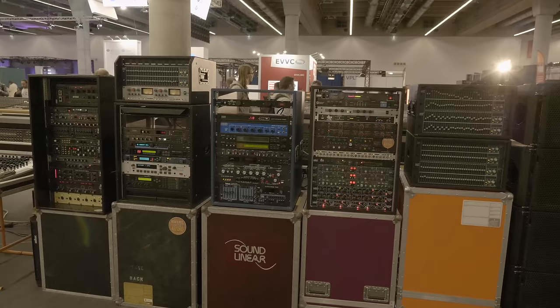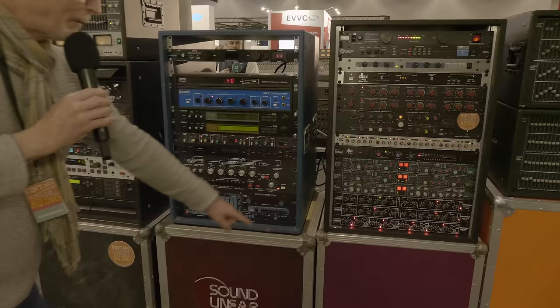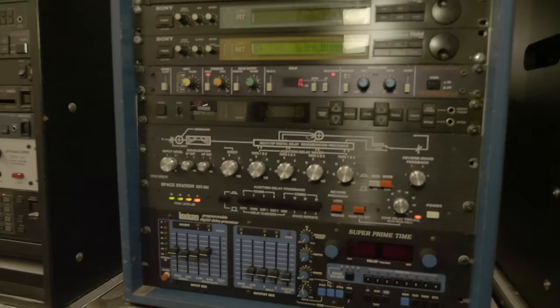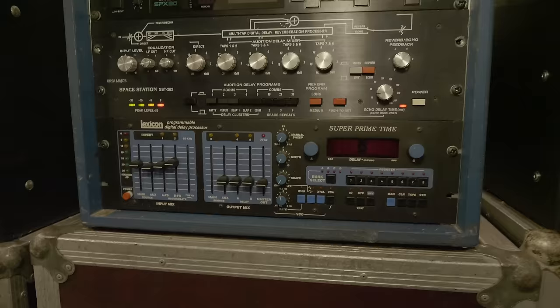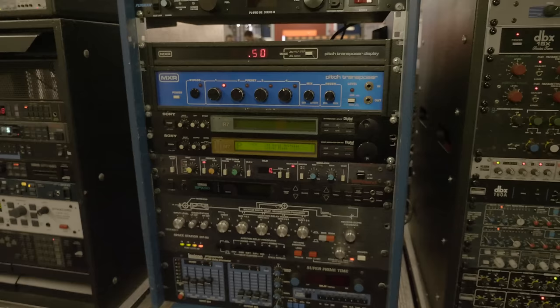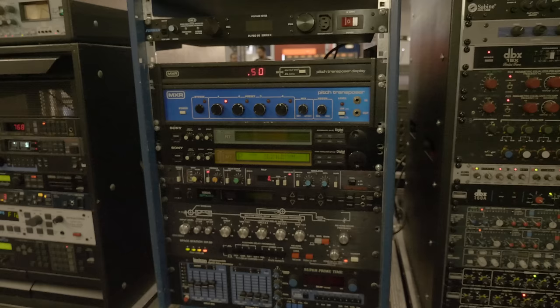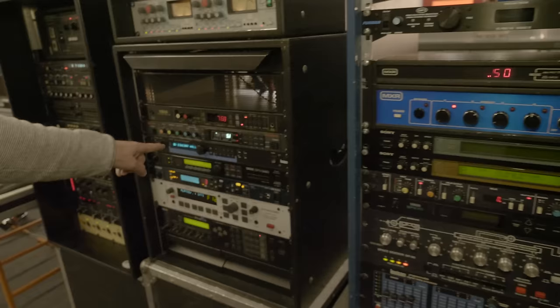Outboard equipment — whatever you want, it's there. The Lexicon Super Prime Time — I could never afford one when I was a young mixing guy. But I had the pitch transposer, which is a harmonizer, in my rack. The Super Prime Time and the Space Station were not in reach at all. But this is pretty much standard stuff with PCM 70s, which was the first affordable good reverb. And a Roland Chorus Echo, which is a tape echo unit.